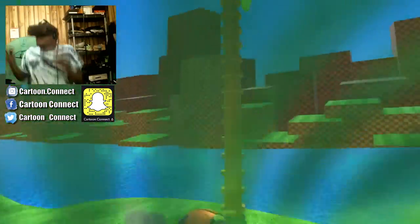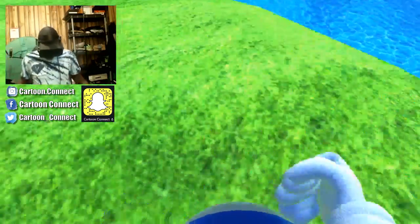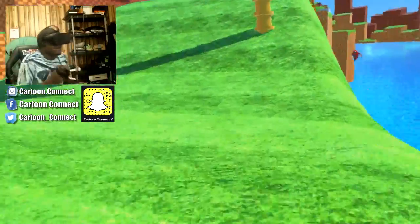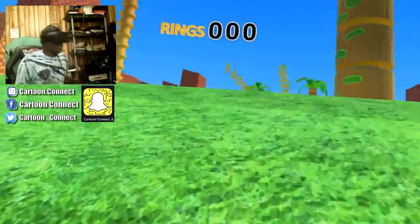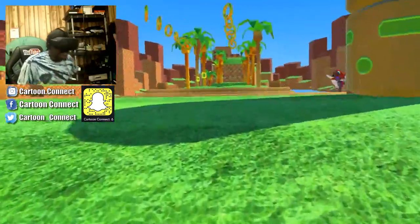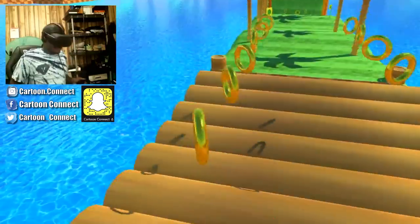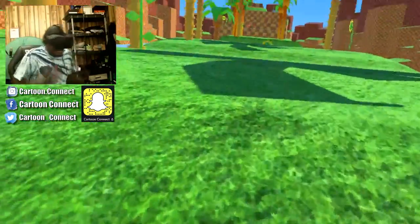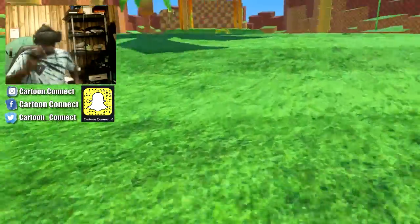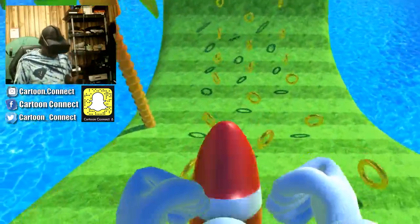Wait, can I jump on that? Run. Oh. Okay, I thought I was about to go in the water. We got to go this way. Run. Now you can't run up a hill. Get the rings. Run. Why are you not running fast?